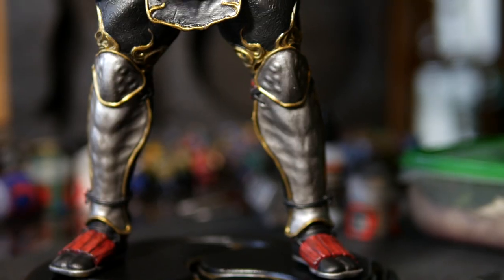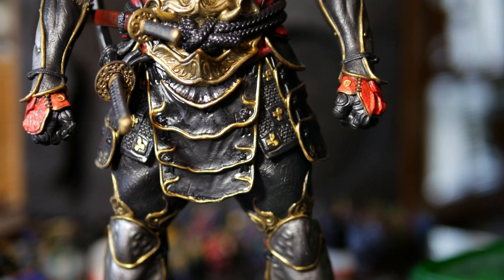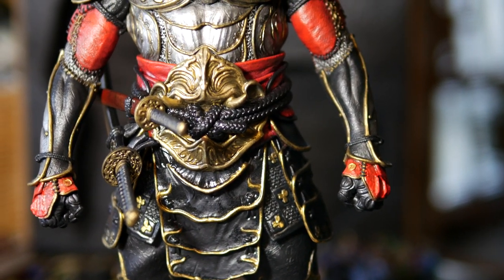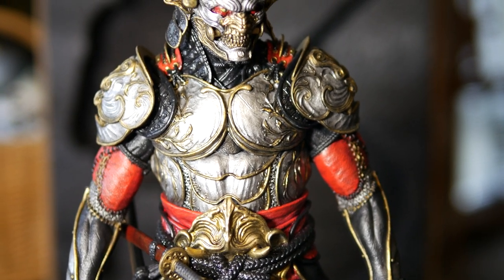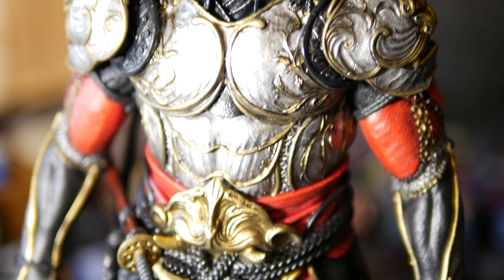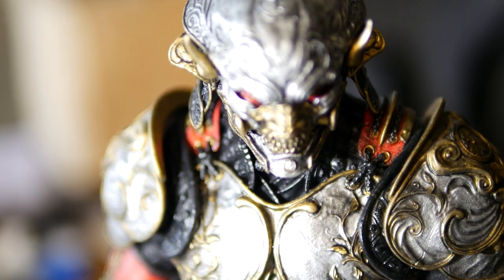It was definitely fun working on a figure of this scale and I look forward to working more with such statues and getting an airbrush involved. It has not yet been determined whether I'll be doing anything more with this work, but if I do update it I'll let you guys know. Are you a fan of Yoshimitsu and what do you think of this specific rendition of him?